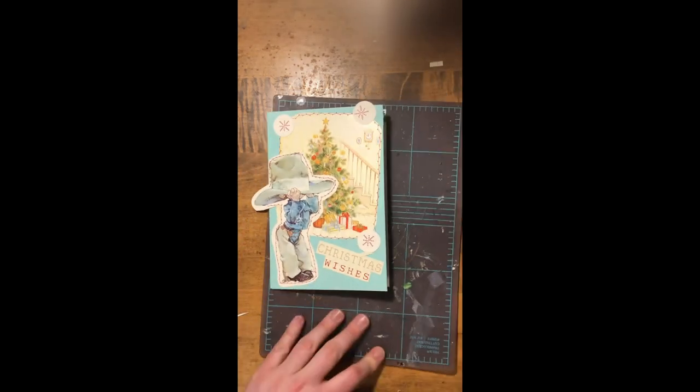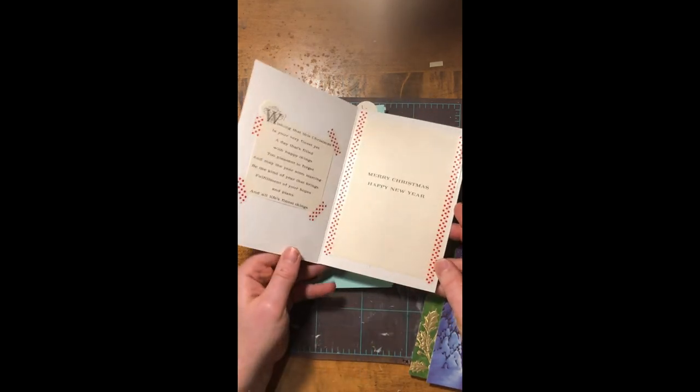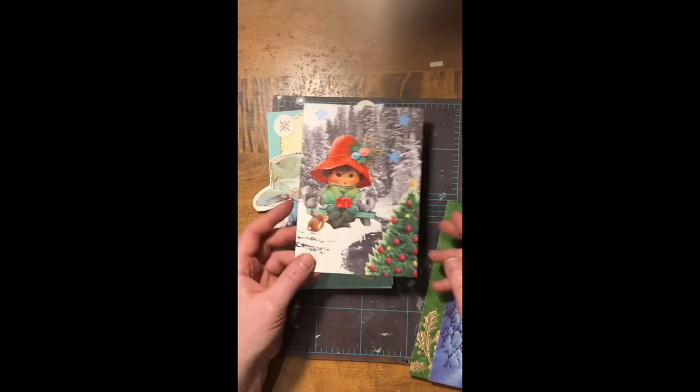And now the last card is complete. I hope you enjoyed this creative reuse tutorial and have been inspired to make your own creative reused cards.